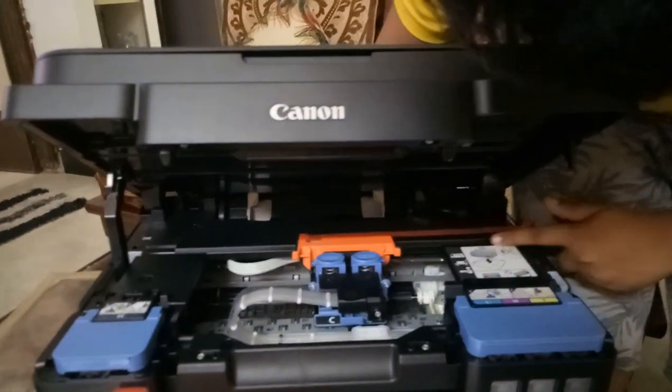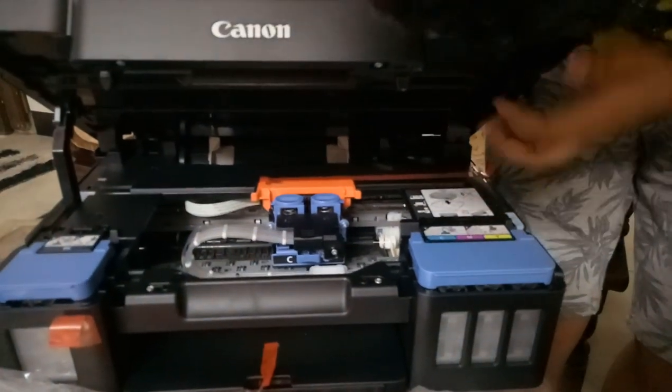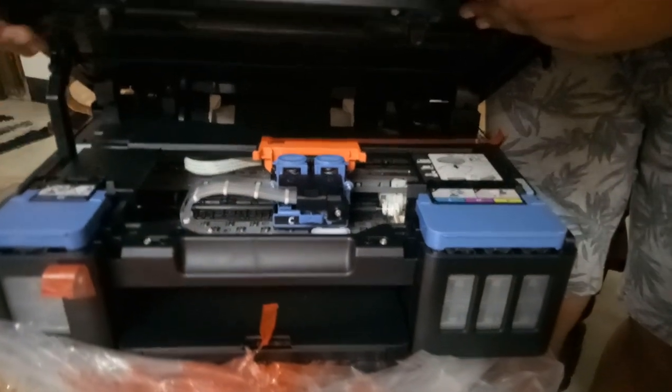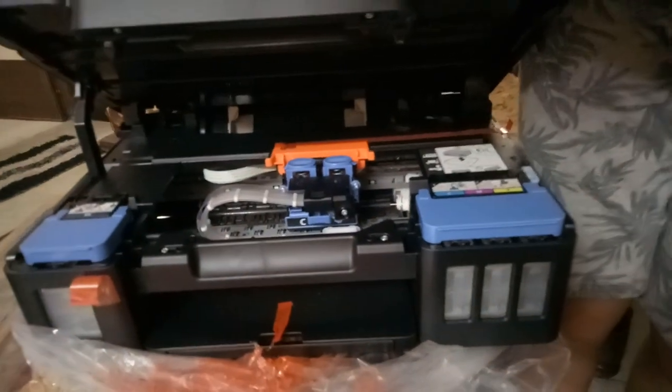There are also some instructions on how to re-pack the printer if needed. So that's my overview for the Canon ink tank printer — I'll see you in the next video, bye!